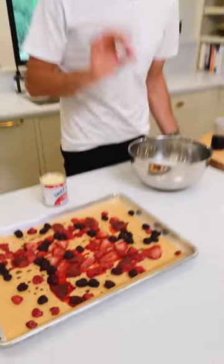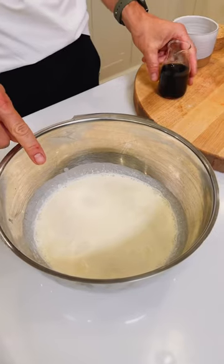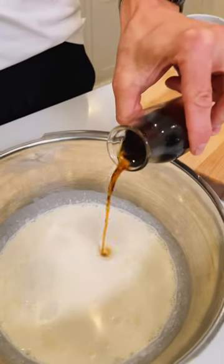The berries have roasted and need to cool. Now let's work on the base for the no-churn ice cream. To two cups of heavy cream, add one teaspoon vanilla extract and a pinch of salt.